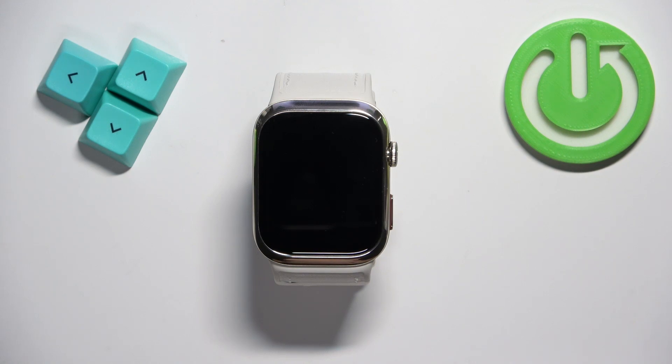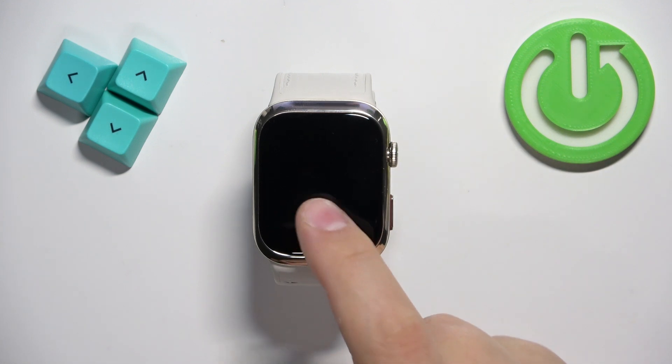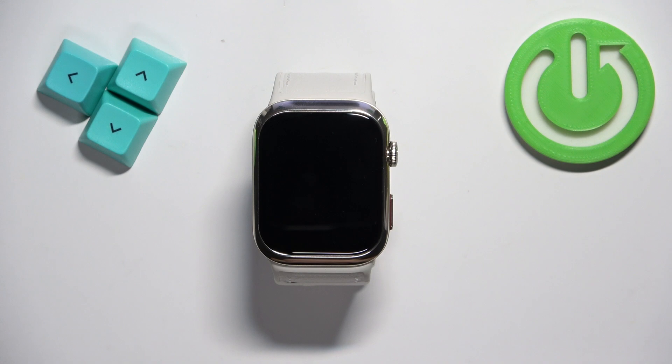Welcome! In front of me I have Huawei Watch D2 and I'm going to show you how to change the screen timeout duration on this watch — basically how quickly the screen turns off after you stop using your device.